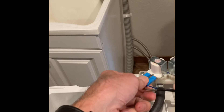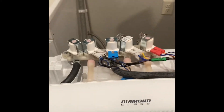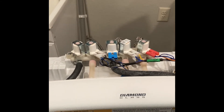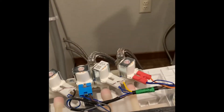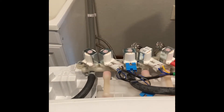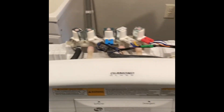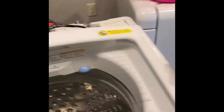The one in question is on the left — we are going to unplug this connector. Then we'll do a trial run and see if it's still leaking. All we're doing is disconnecting the liquid bleach water inlet. After talking to LG and doing some research, I believe that is the problem.